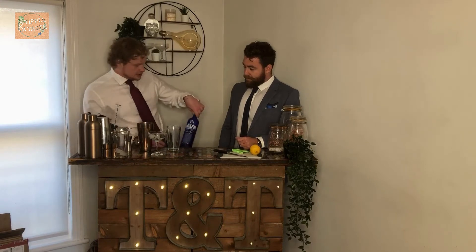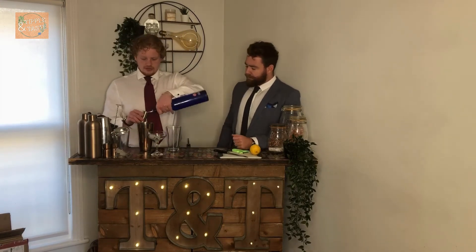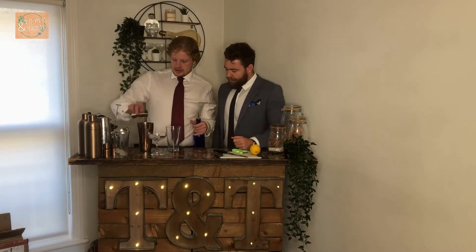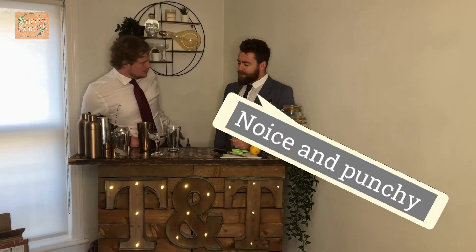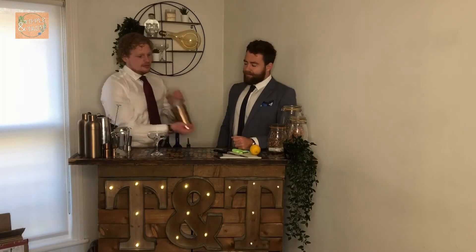We also need gin — this is a gin-heavy cocktail, so we're going to do two measures, that's 50 millilitres. Stick that in the shaker. And that's where the magic happens.